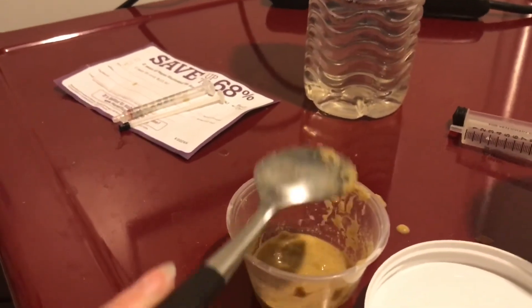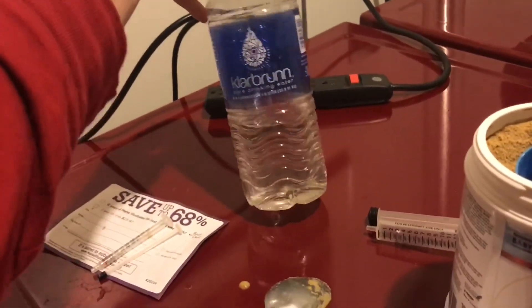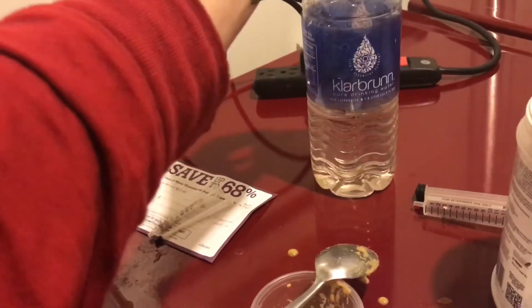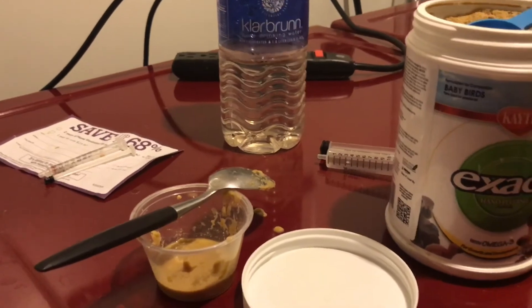This is what the consistency should look like — it's like thin applesauce or pancake batter. You don't want it too thick or the bird won't get enough hydration. It's important to use bottled water, distilled water, or well water. If you don't have access to those, you can boil it and cool it, but in an emergency any water will do.